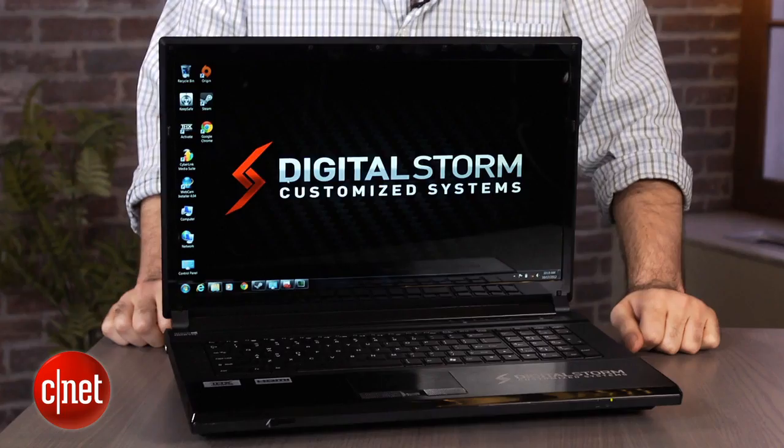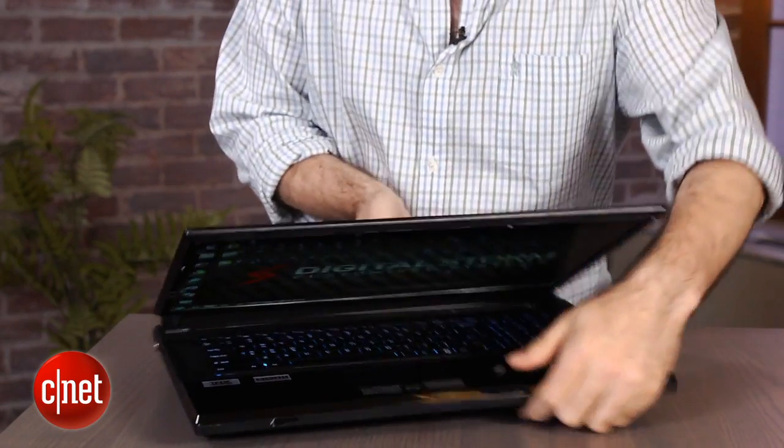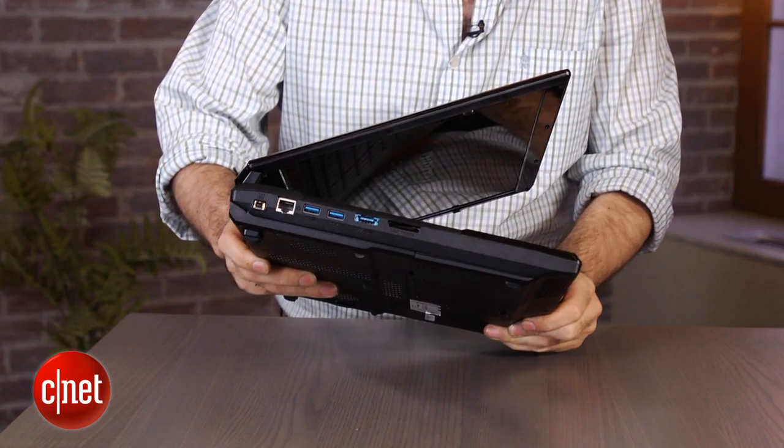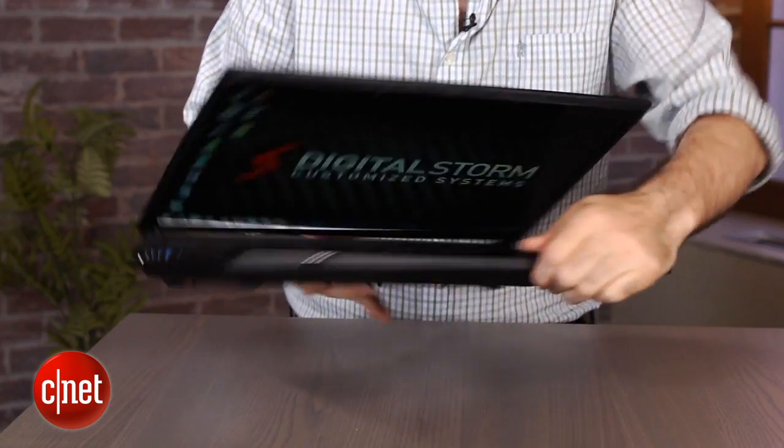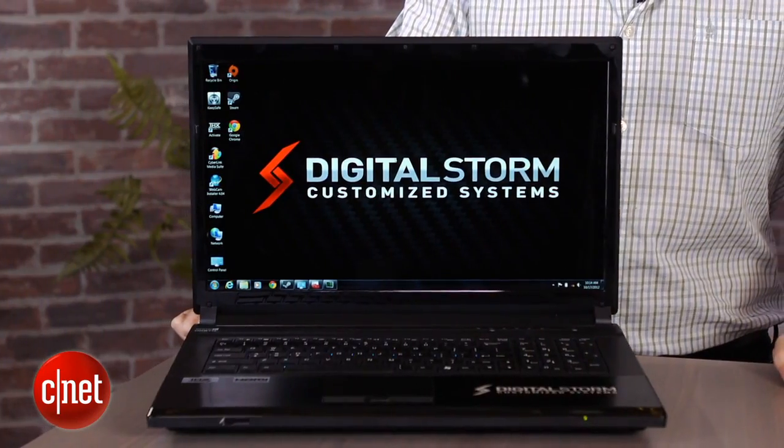You may not want to take this to the coffee shop — not that you'd fit in one of those little coffee shop booths with a big honking laptop like this. Unlike some other gaming systems like the Razer Blade that are very slim, or an HP Envy that can also be reasonably slim, this is big, it's thick, it's chunky, it's heavy. However, the performance is fantastic, and even though it's still expensive at $2,000, it's a couple hundred bucks less than you'd pay to put the same system together from other boutique PC vendors.